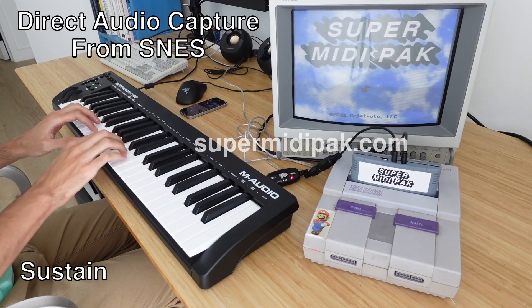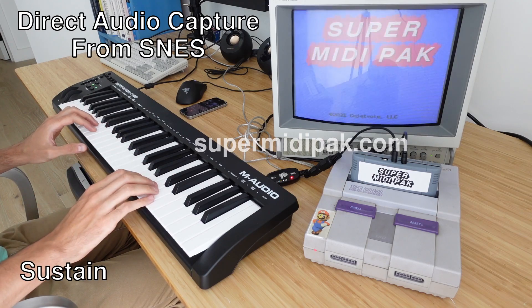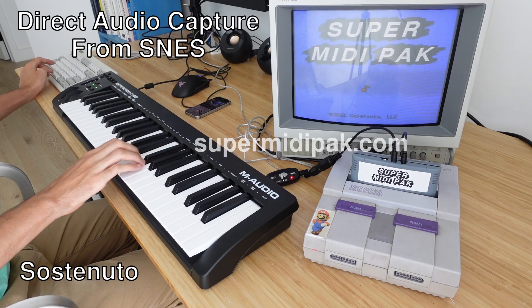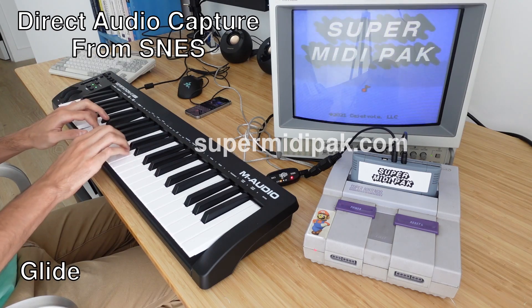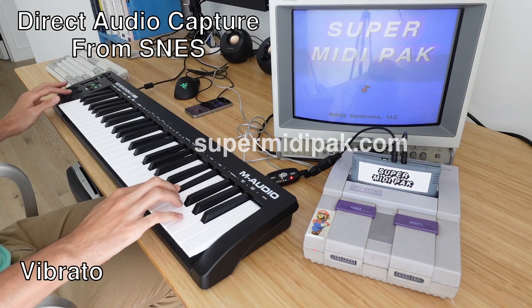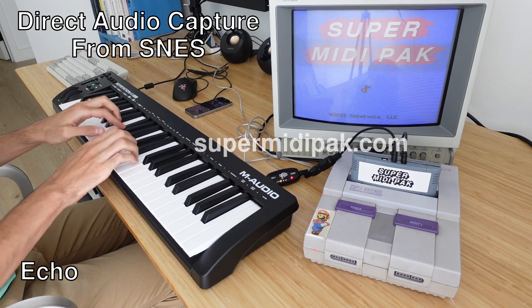Super MIDI Pack supports standard MIDI, turning your SNES into a proper polyphonic synth. It supports sustain, sostenuto, glide, pitch bend, vibrato, and of course echo controllers.